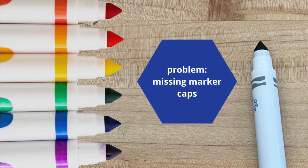Hey everyone, Nicholas Provenzano here. With the help of Demco, I'm excited to share another Maker Minute with you that will hopefully help you keep track of one of the most commonly lost items in your makerspace. Have you ever found a marker in your makerspace that's dried out because the cap has gone missing?